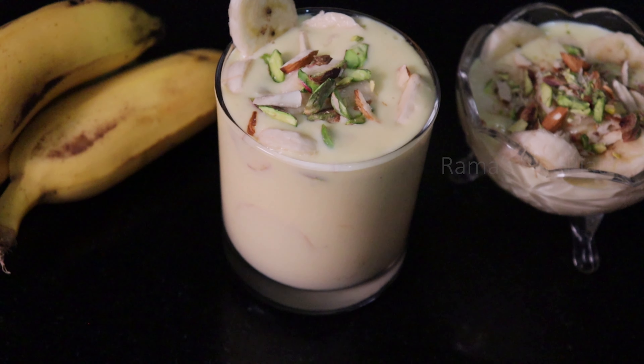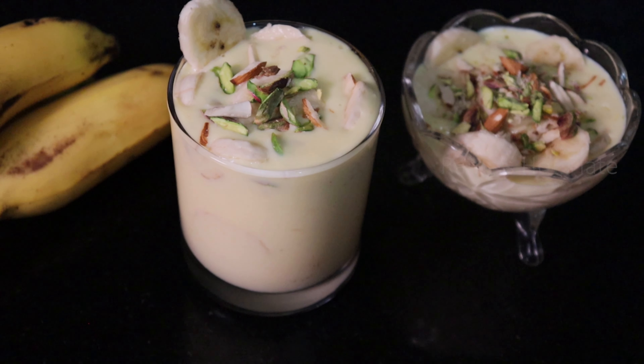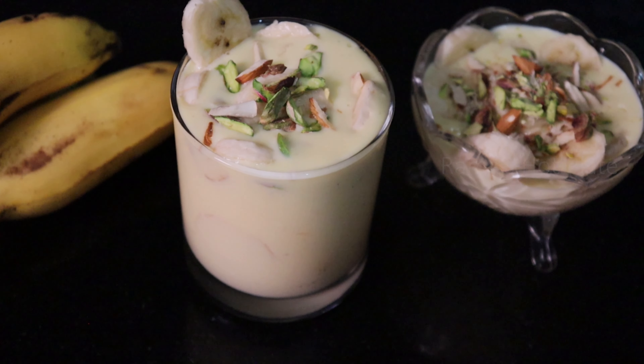Hi Friends, welcome to Rama Saar Plate. I am your Rama. I am going to show you a banana custard preparation in this video. I am going to make it very easy for you.